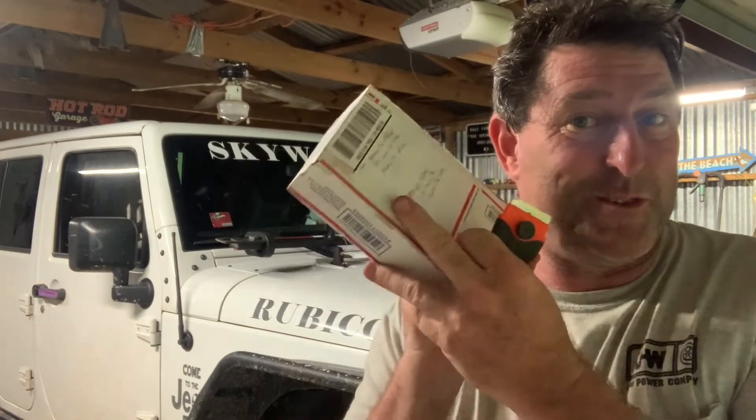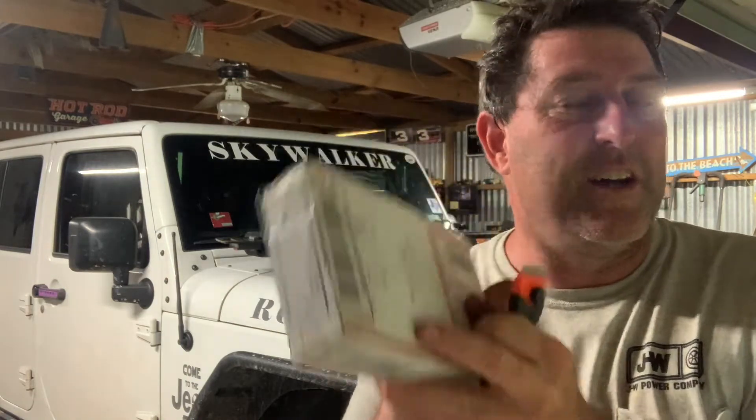Hey guys, Jeep Video here. We received in some new shinies today. Let's get the box open and I'll show you what's in there.